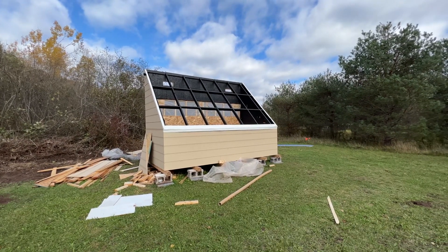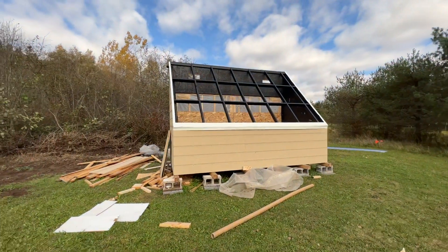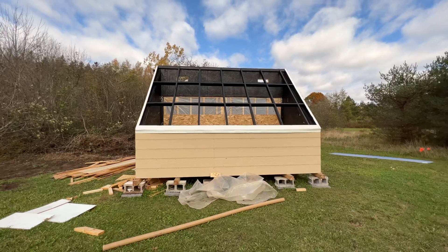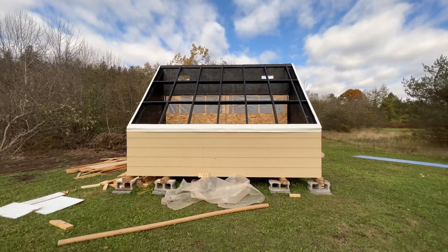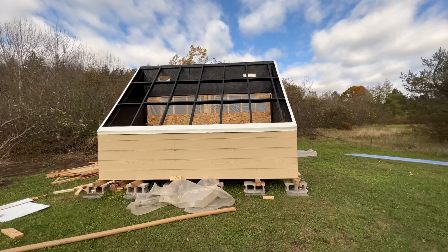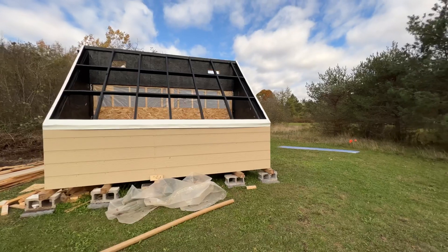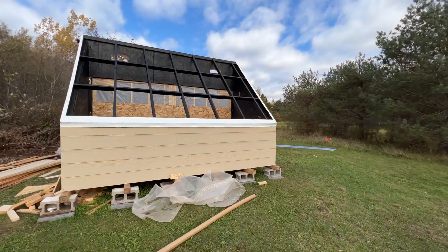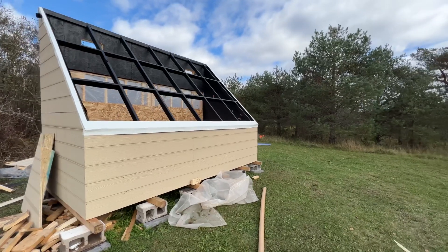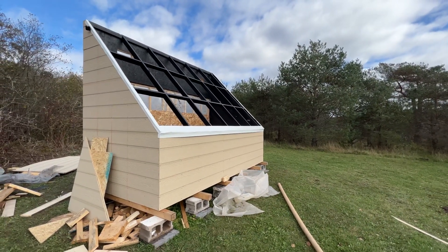Hello everyone, this is our solar kiln. It's based off the Virginia Tech design and it's going to be 100% run off solar — even the fans — and in the future, hopefully the vents will be as well. We're going to be doing full automation based on the moisture content in the wood.